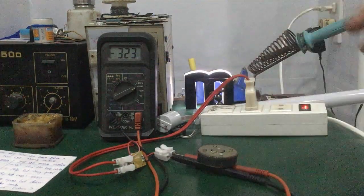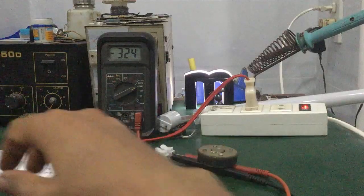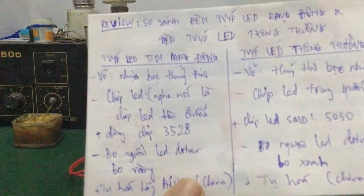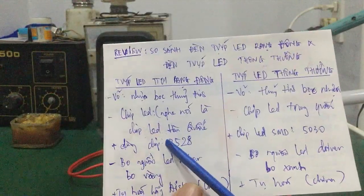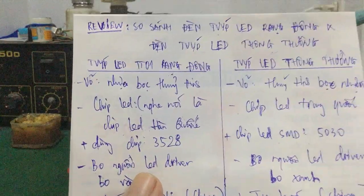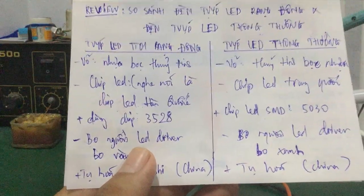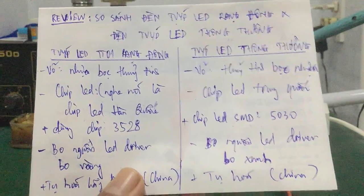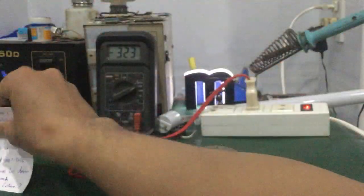Cái này khá lớn. Cái điện áp ngõ ra không tải nó phụ thuộc vào số lượng chip LED và chủng loại chip LED. Số lượng càng nhiều thì cái điện áp không tải sẽ càng cao nhé các bạn. Với lại cái công suất của chip LED nữa — tùy mỗi chip LED sẽ có một công suất nhất định. Như vậy ta nhận thấy ở đây có sự khác biệt về số lượng chip LED và loại chip LED, thì điện áp ngõ ra không tải sẽ khác nhau nhé các bạn.